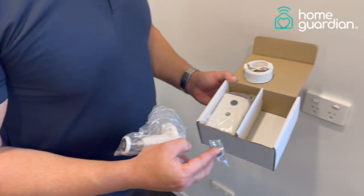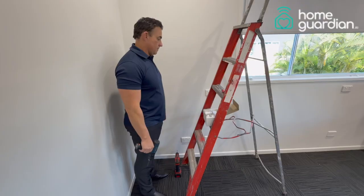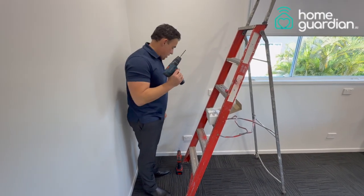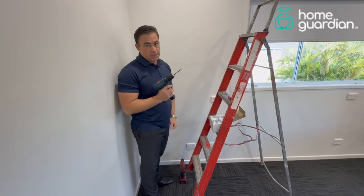What we first do is make sure that the device is approximately 2.2 meters high from the floor. To install the Home Guardian, all you need is a drill bit which is about a five and a half gauge, and a Phillips head screwdriver, as well as the parts that have come in the box.